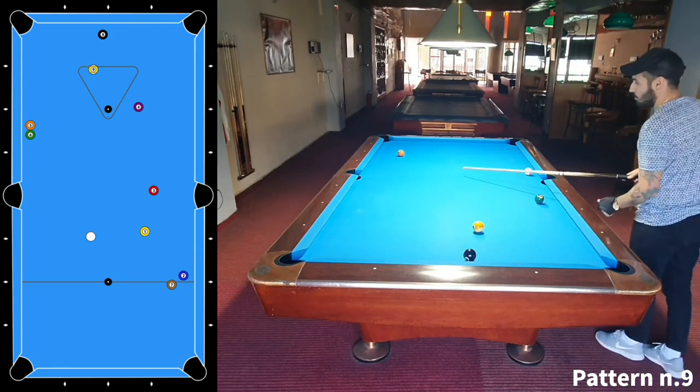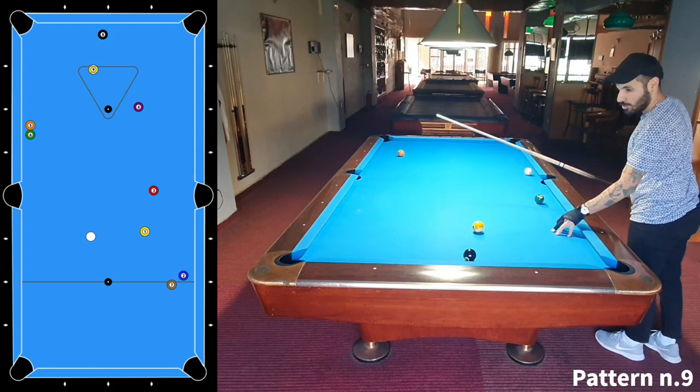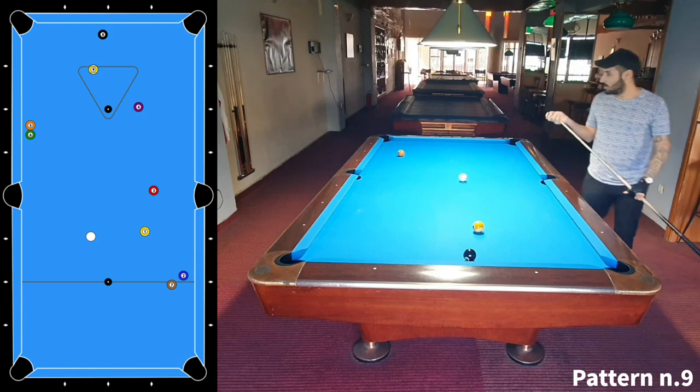Of course you have to come to the center of the table and play the 7-ball there and come across with the 1-ball. Then the 2-ball.